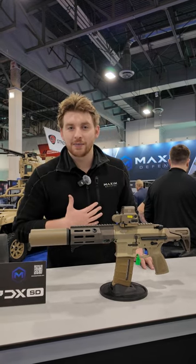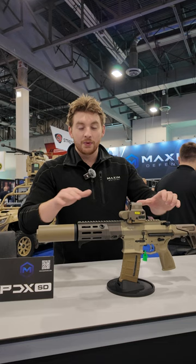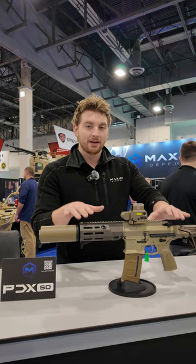All right, hey, Logan here, Maximum Defense. Right here in front of me we have our PDX-SD. We came out with this last year's SHOT Show in 5.56, but this year we've released it in 300 Blackout as well as 7.62x39.